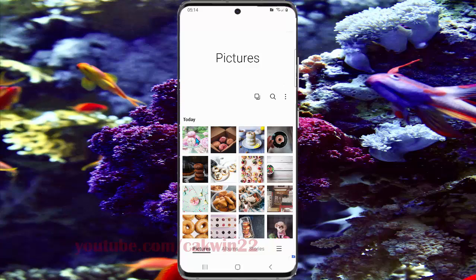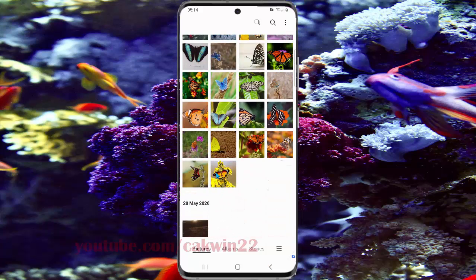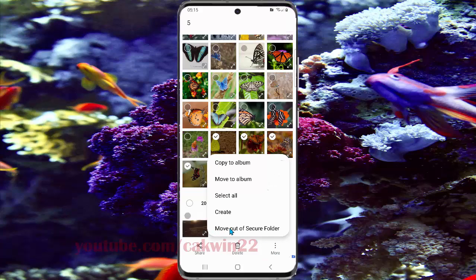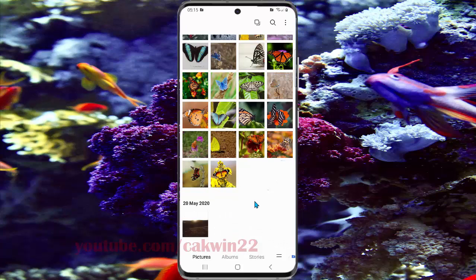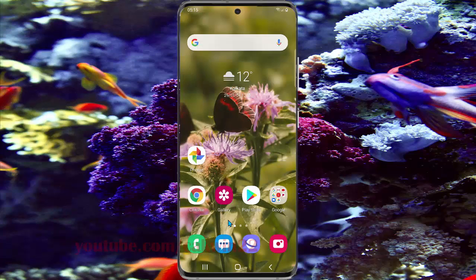Tap the image or picture you want to move out of Secure Folder, then tap other pictures to select multiple. Tap 'More,' then select 'Move out of Secure Folder.' The images will be moved out of Secure Folder.